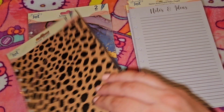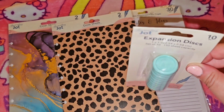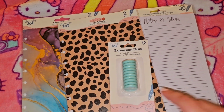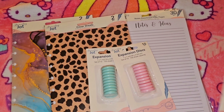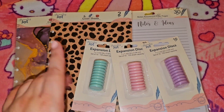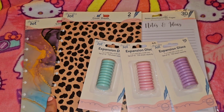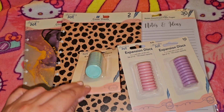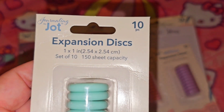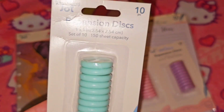Just keep in mind not to overfill it, because if you're going to buy the discs from Dollar Tree they're not made to hold a lot of paper. I got these color discs — very cute — but if you want to make this a really chunky happy planner, go to Michael's or any craft store and get bigger discs; you can also find them on Amazon. This size is one by one inch and I think can hold up to 150 sheets.